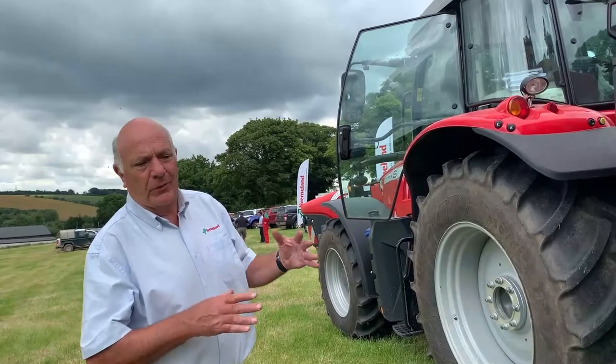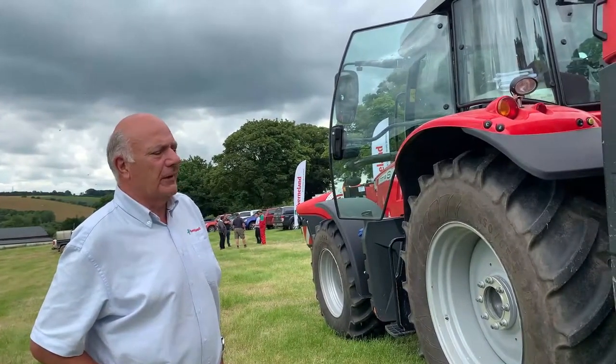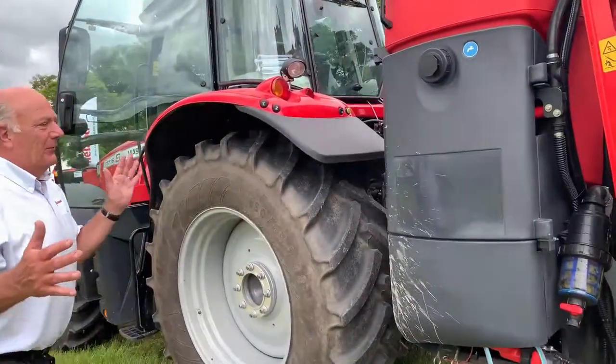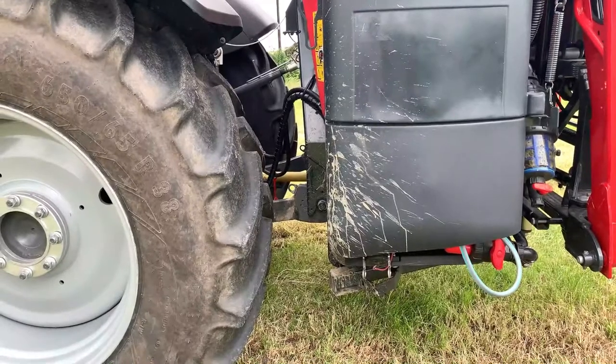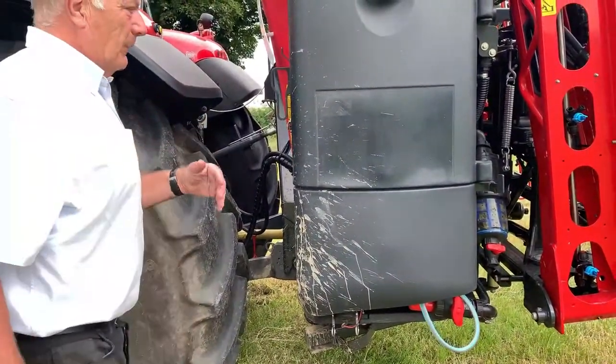The Ixta B comes with different control options. This particular one is a full X-Spray machine so it's got X-Spray electronics. Opening the door you see it's a very compact machine - close coupled, hitching to the tractor through a quick a-frame, so we can make all our connections, then back up to the machine and basically just pick up the machine.